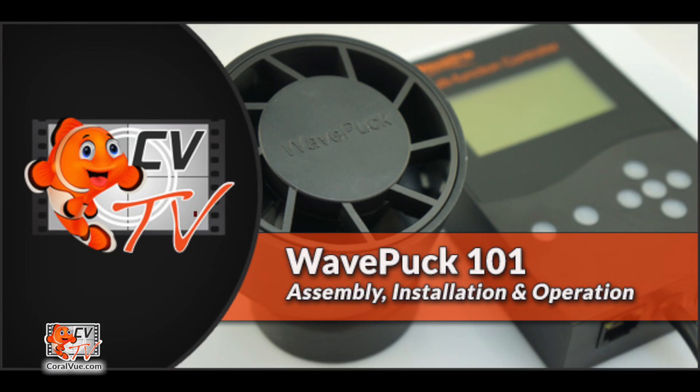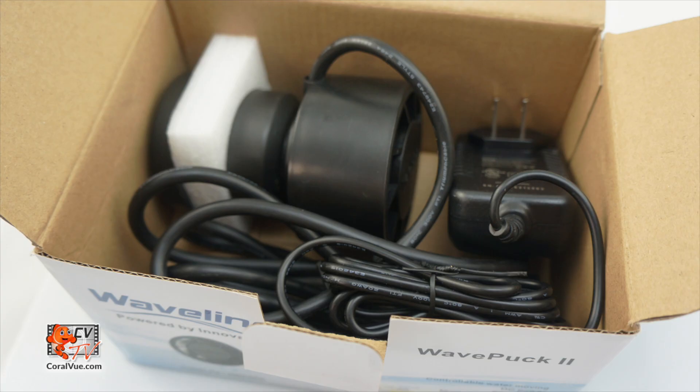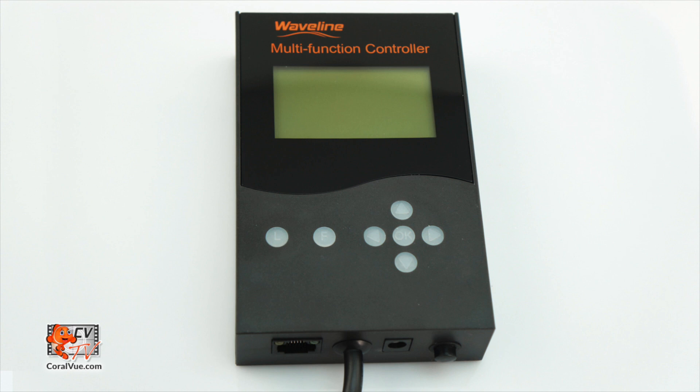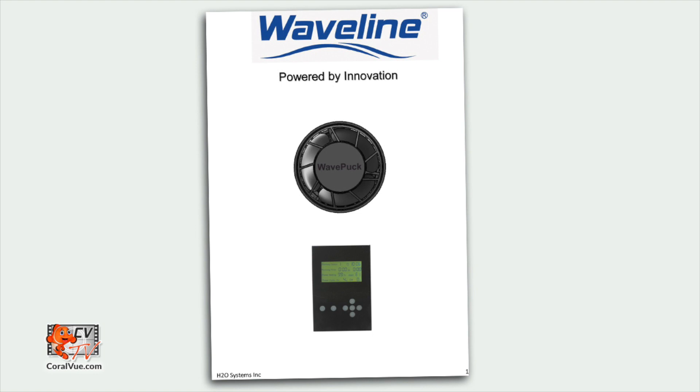So let's get ready for WavePuck 101: Assembly, Installation, and Operation. Before we get started, let's make sure that everything is included and nothing is missing from the box. The box should include the WavePuck Pump, Power Adapter, Controller, Magnet Mount, Base, and Instruction Manual.